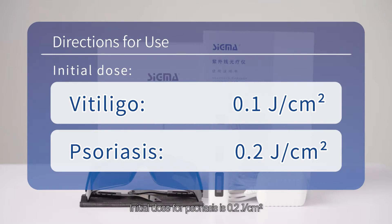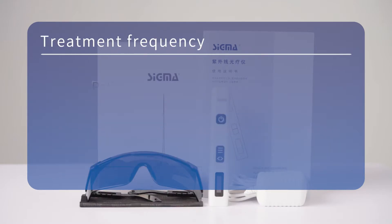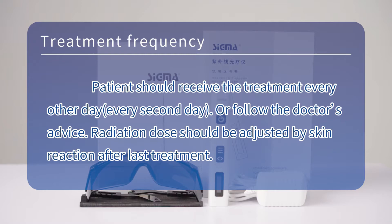The initial dose for Psoriasis is 0.2 joule per square centimeter. Patients should receive treatment every other day or follow the doctor's advice. Radiation dose should be adjusted based on skin reaction after the last treatment.